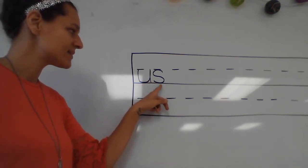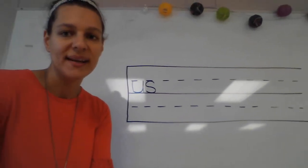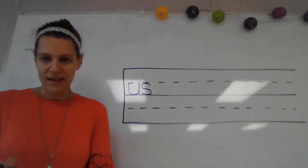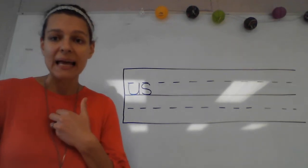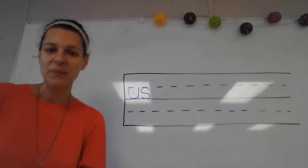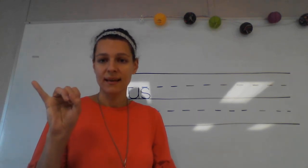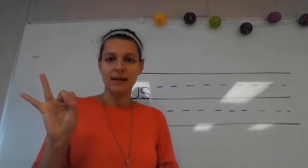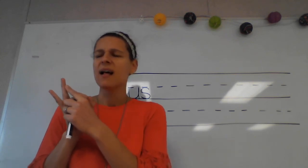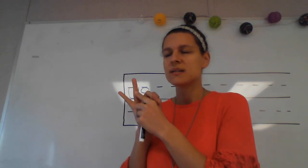Very good — 'us,' 'us.' Our next word is 'an.' What's the word? Good. I had an apple for lunch. 'An' — what sounds do you hear in the word 'an'? Good — ah, n.